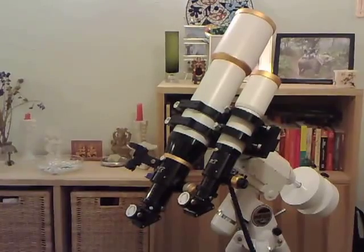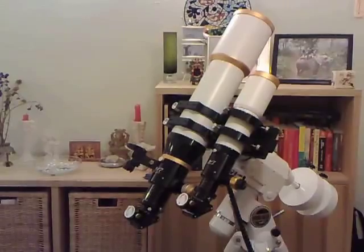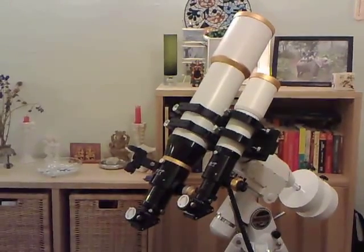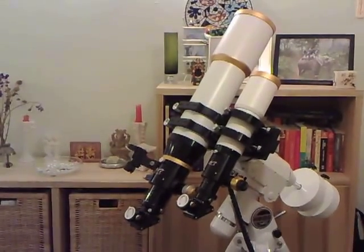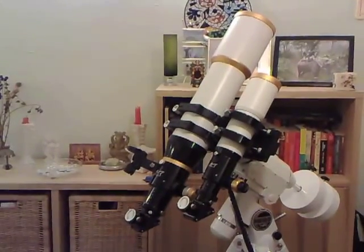Here we've got the William Optics telescope. It's a double telescope setup with a 110mm telescope on the left and a 66mm telescope on the right. I use them both simultaneously to observe the stars and galaxies.